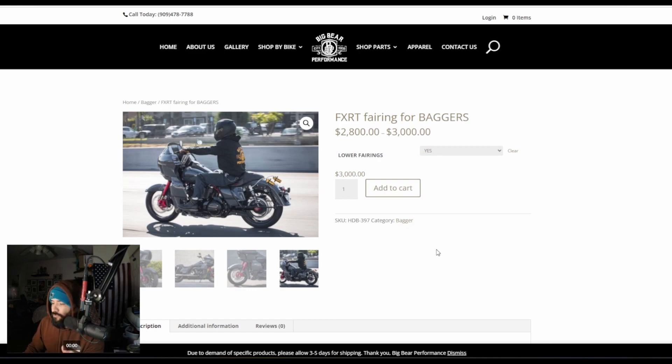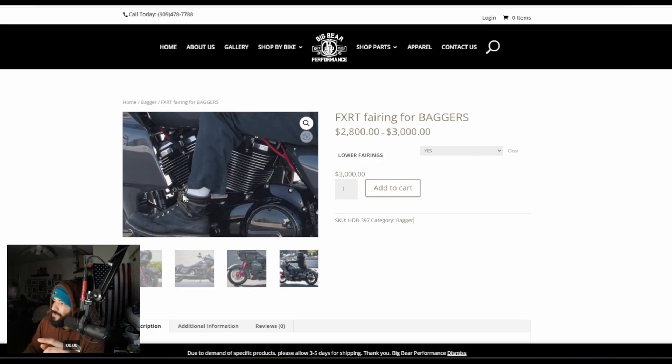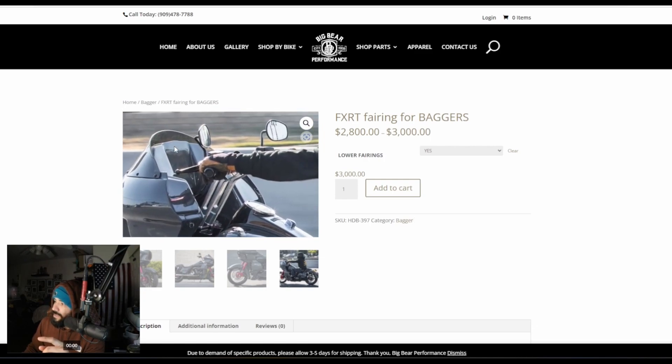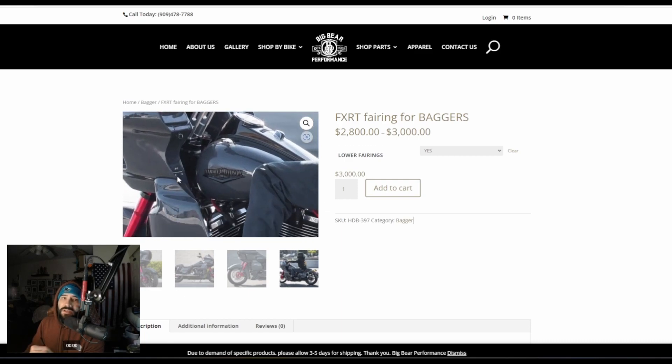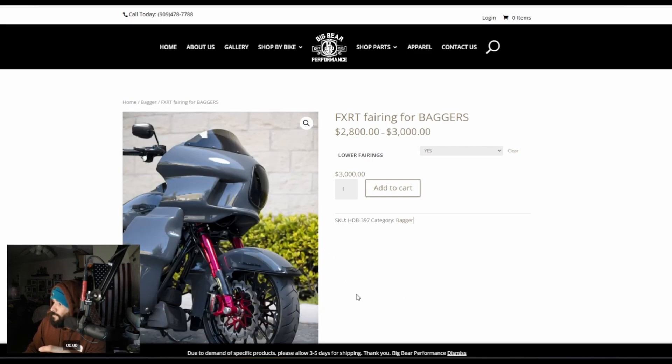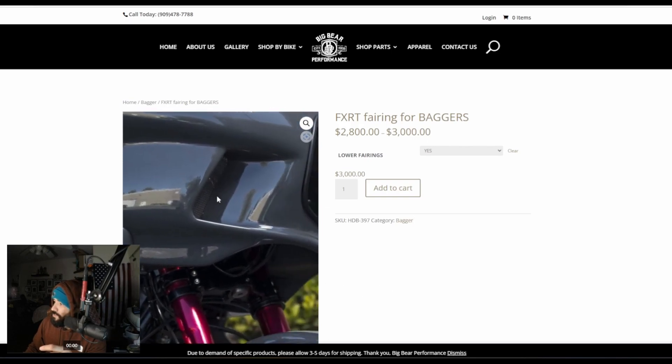Here we have Big Bear Performance. Of course, they have some shady history — I'm not going to go over that in this video. They have the FXRT fairing, and this one seems to be the highest priced out of all the options. But you do get a glove compartment on this fairing, so it's not quite the same as the others. This one is very close in design to the Deviant option fairing, which we're going to look at next. You have a wider FXRT fairing that fits on Fat Bobs and Dynas — so it'll be a little bit wider than your typical FXRT fairing. Here you can see it on a Road King, and it looks really nice.